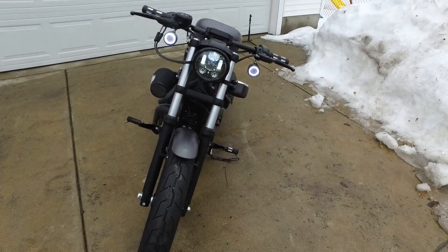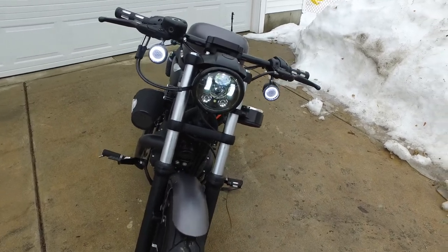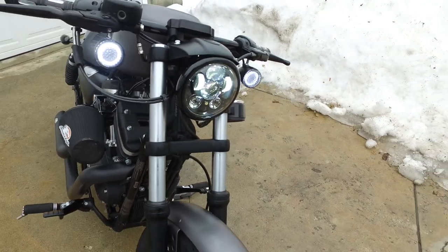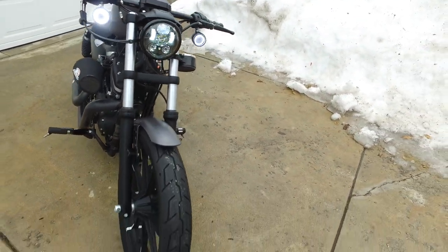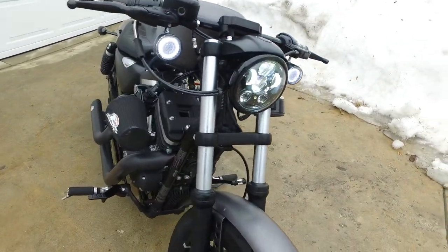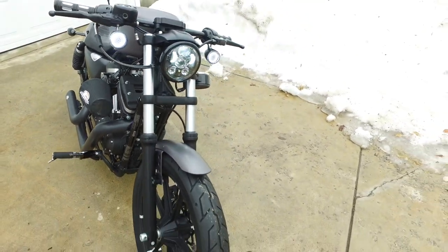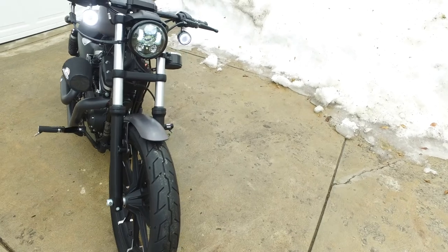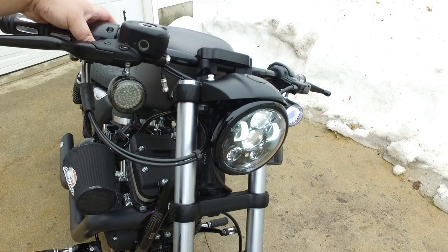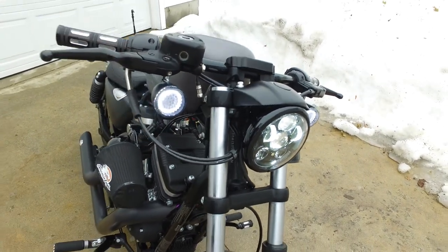Here is the Harley Daymaker headlight — a huge difference over stock. I also got rid of the silver trim ring and put a black retainer ring on there, which looks a lot better. I also cut off the rubber accordion-style covers on the forks — those looked kind of stupid. And here are the turn signals: you can see the parking light and then the switchback — amber for the turn signal, then back to the parking light.